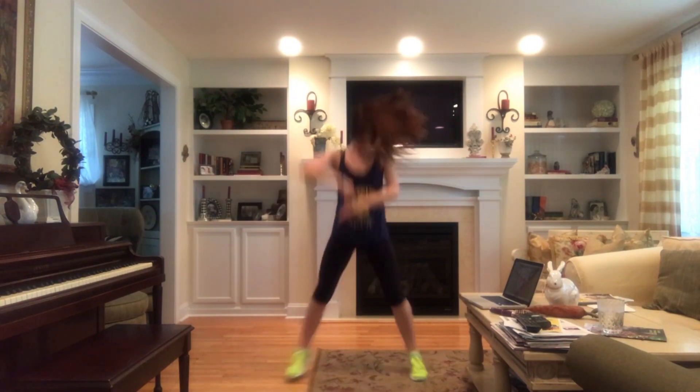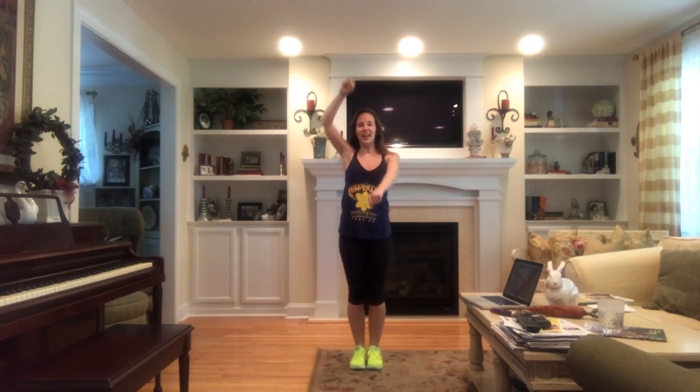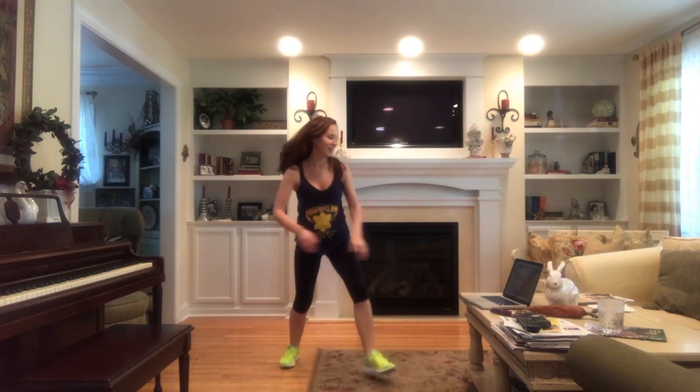Let's try it from the top without music. Oh, look what you made me do, look what you made me do, look what you just made me do, look what you just made me do, look what you just made me do. Oh, I'm so bad at that part. Look what you made me do, look what you made me do, look what you just made me do, look what you just made me do. Let's try it with music.